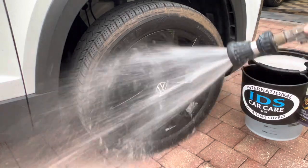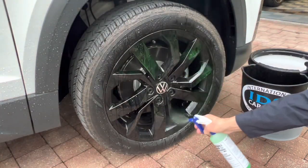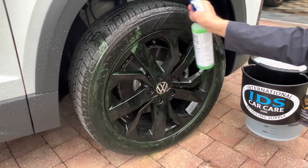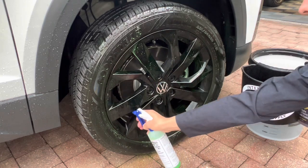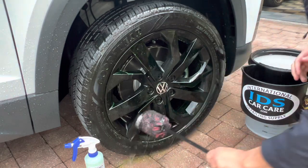Take your hose and rinse off any loose dirt and debris, then take the product and simply spray the face of the wheel along with the tire and inside the wheel well. Arguably the dirtiest part of the wheel is going to be the barrel, so make sure you spray the wheel cleaner directly in the barrel of the wheel as well. Allow the cleaner to dwell for a couple of minutes and then agitate using your favorite wheel brush of choice.